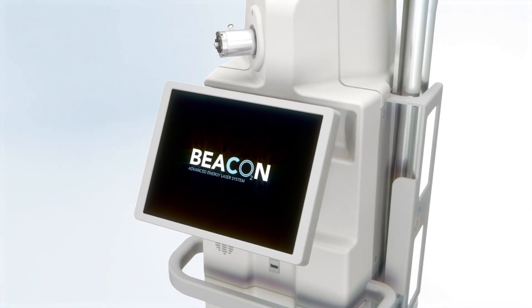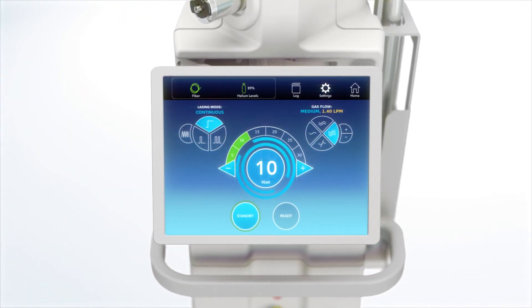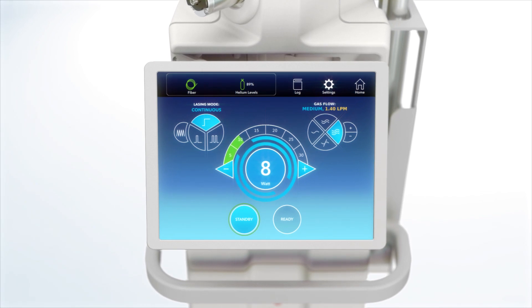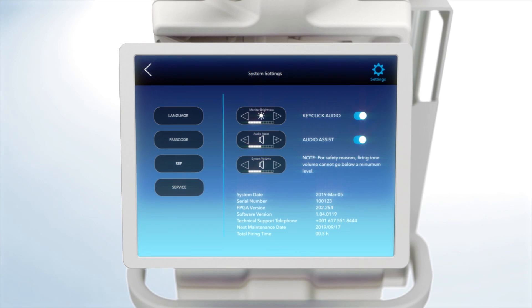Beacon is easy to use. The best-in-class high-definition display features an advanced range of motion. Smartphone-like navigation presents an intuitive interface, while audio and visual guidance further enhance the user experience.